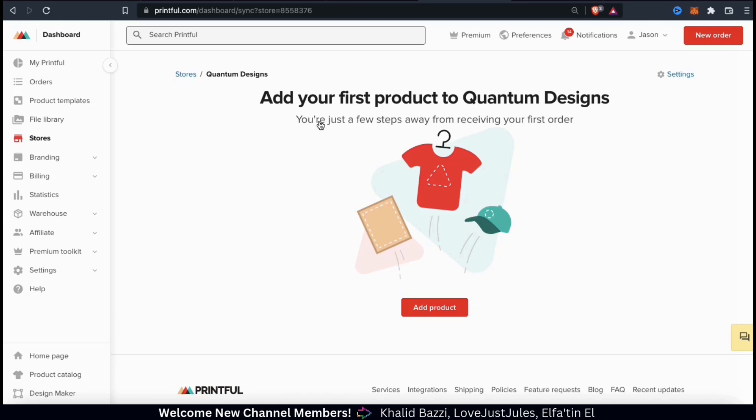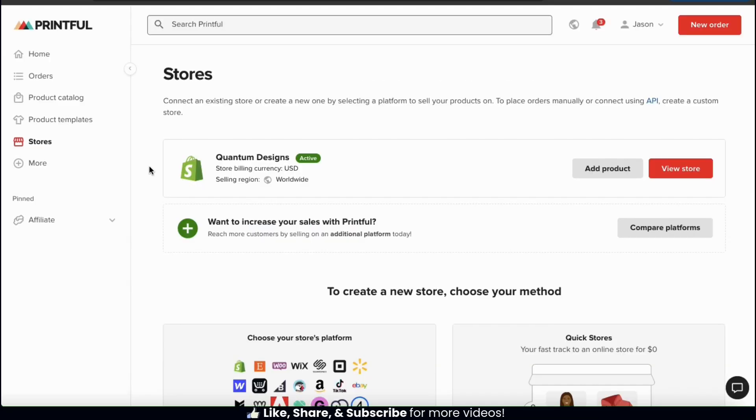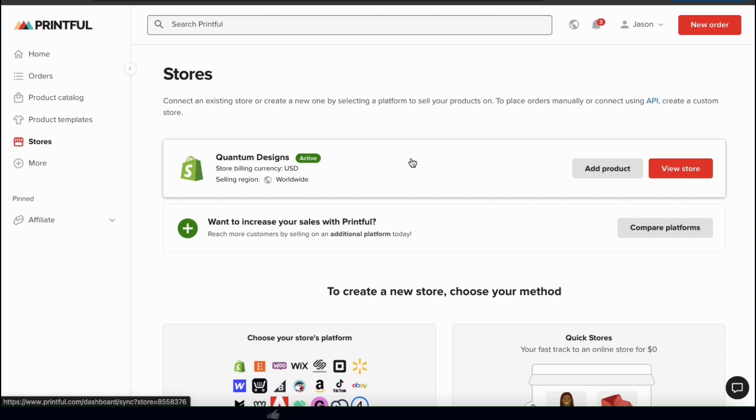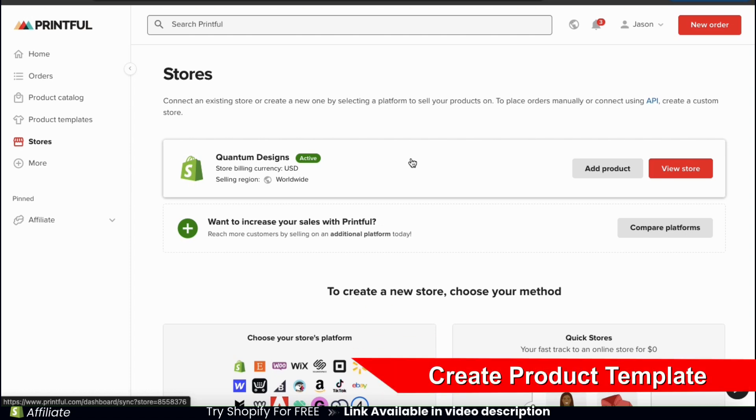We should be taken to a page where we can add our first product. From your Printful dashboard, you can manage your Shopify connection and products by clicking the stores tab on the left-hand side menu. From the stores tab, you'll be able to see all the different platforms that you have integrated with Printful. Currently, I only have my Quantum Design Shopify store listed here. Now that I've connected Printful to Shopify, let's go over how to create a product to add to my store.